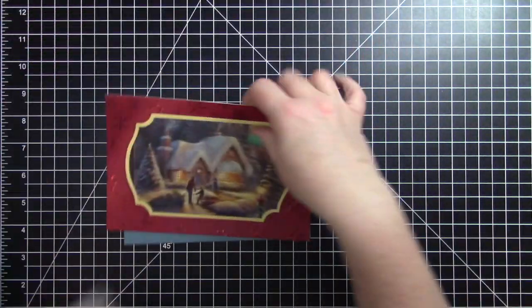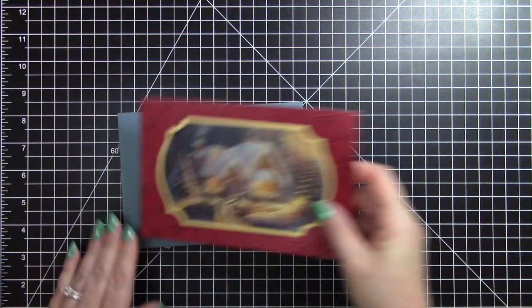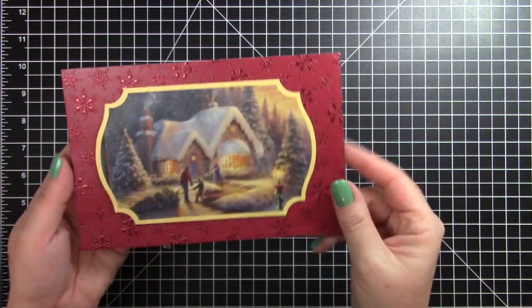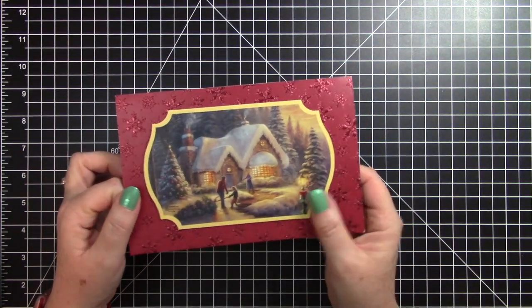I'm going to start with the easy one first. This one already has a really pretty background paper and the focal image is already up on pop dots, so I'm going to leave most of this card intact.